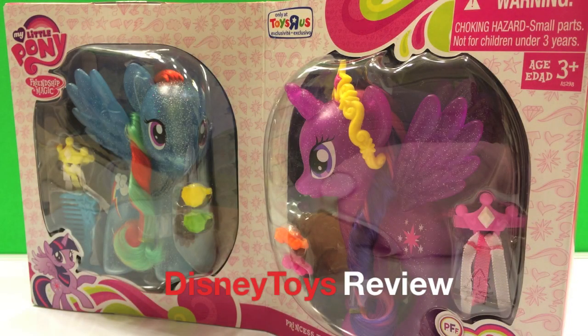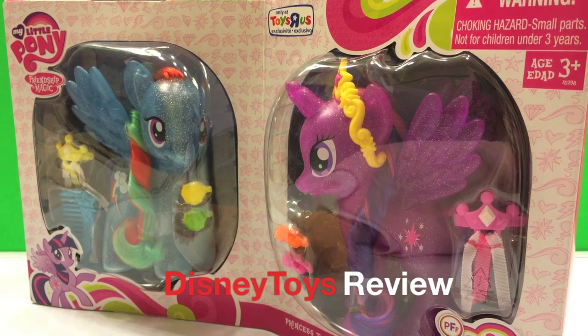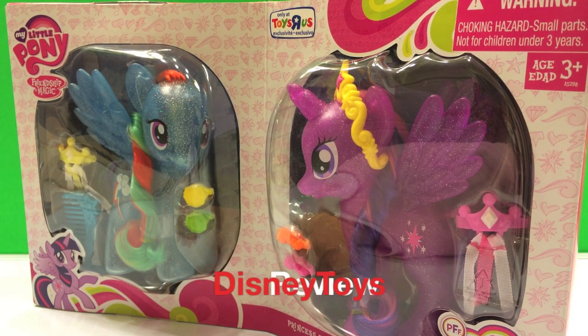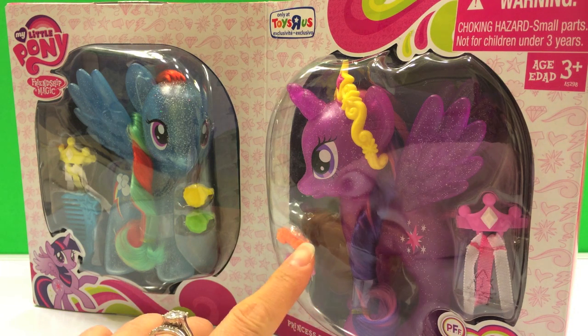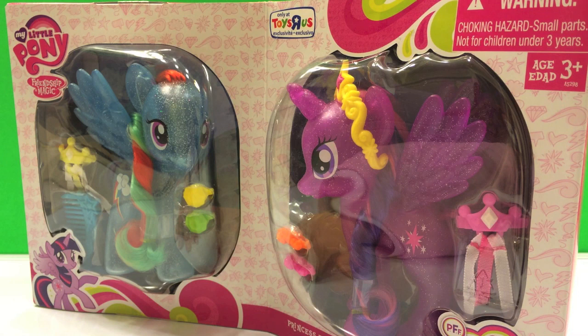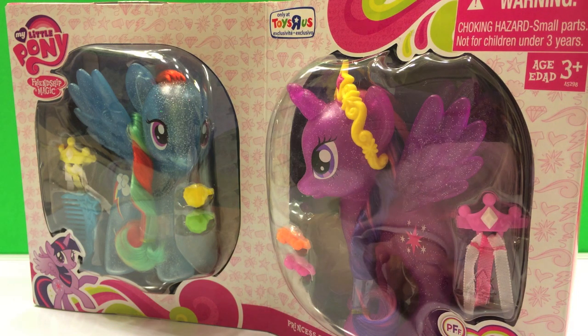Hi guys, this is Disney Toys Review. Today we have My Little Pony, Friendship is Magic. The set includes Princess Twilight Sparkle and Rainbow Dash. This is exclusive from Toys R Us and is part of Pony Friends Forever.